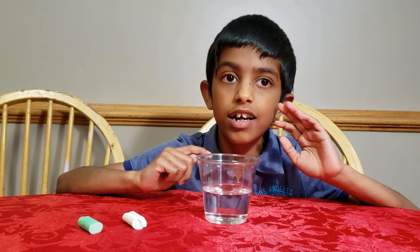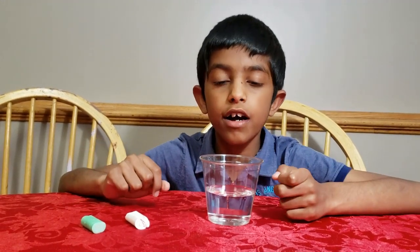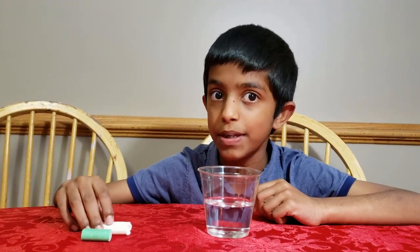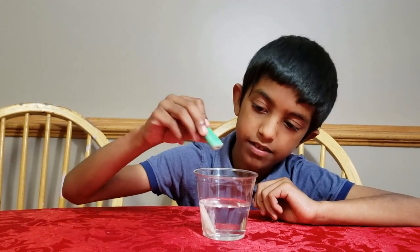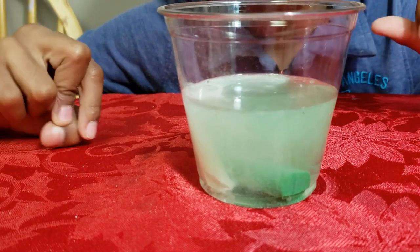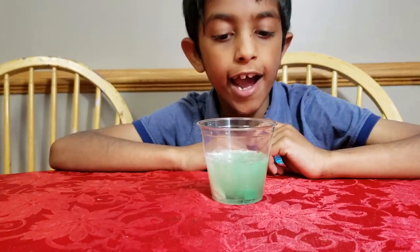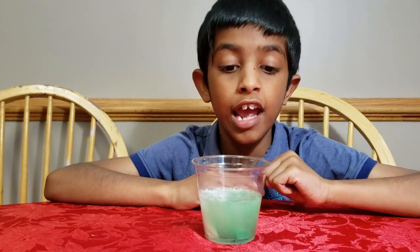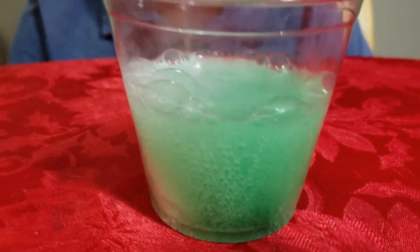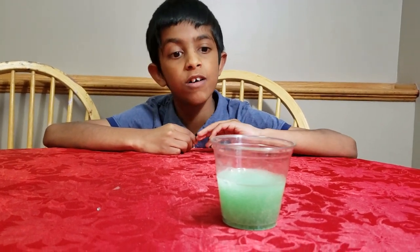Now we're going to do another experiment, but this time you're going to try to guess what the experiment is once I show you it. For this experiment, you'll need a cup, vinegar, and some chalk. First, you put the chalk in the vinegar and see what happens. See all these bubbles — they're just rising up from the chalk. The vinegar is acetic acid, and when chalk and vinegar meet, they react, which forms carbon dioxide — and that's what happens. Can you hear that sizzling sound? That's the carbon dioxide rising in the air. It's an easy experiment because you might have vinegar in your kitchen and chalk for drawing on sidewalks. So you can easily try this experiment.